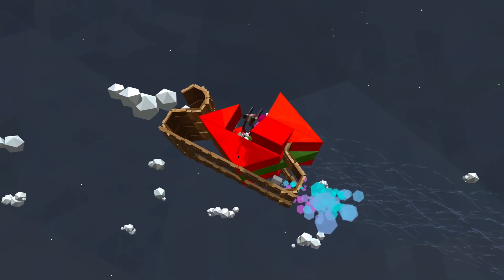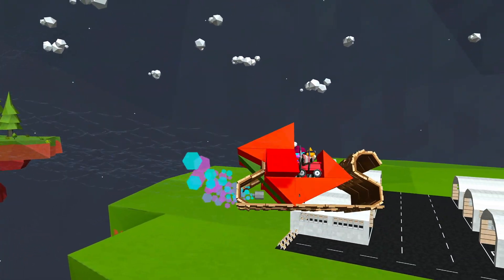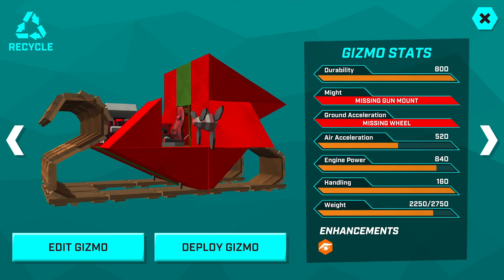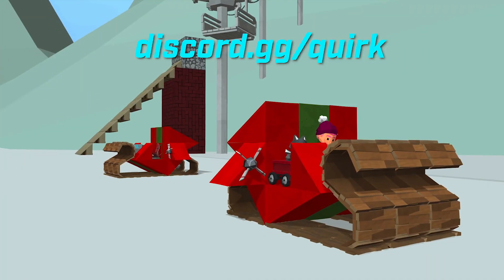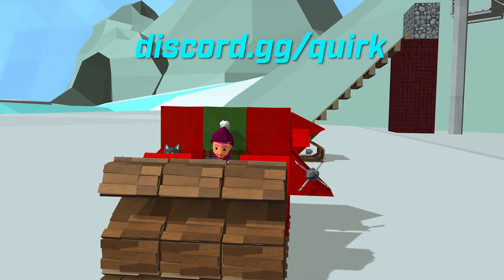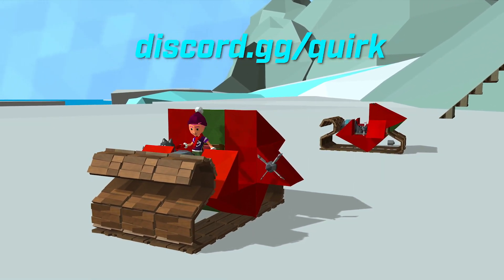That about wraps it up for this edition. Thanks again to Elephant for the inspiration — very creative with those wooden fenders, I was very impressed when I saw it. If you have a design that you want to share, join our Discord at discord.gg/quirk. Thank you so much for watching — if you liked it, hit the like button, that's how we know you like it. Also subscribe if you haven't already, get out there, build something, have some fun, and we'll see you next time. Bye!